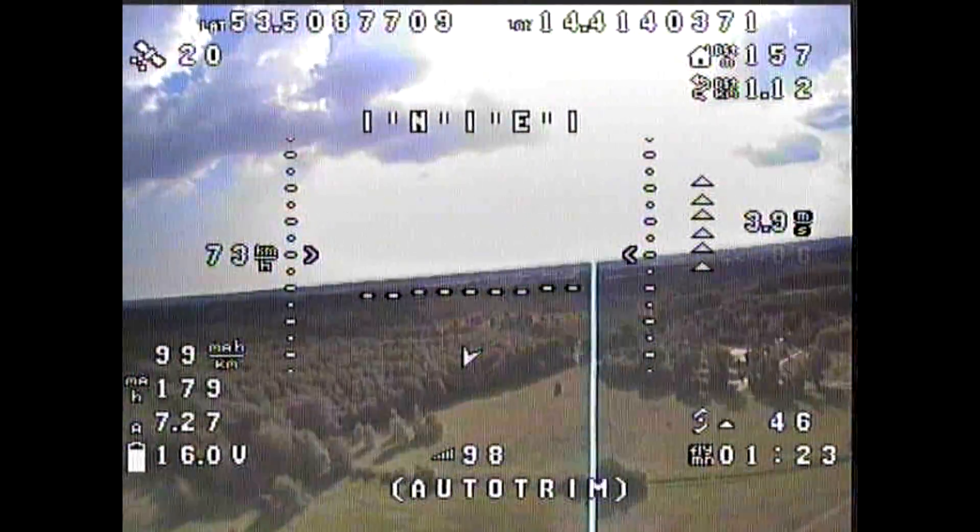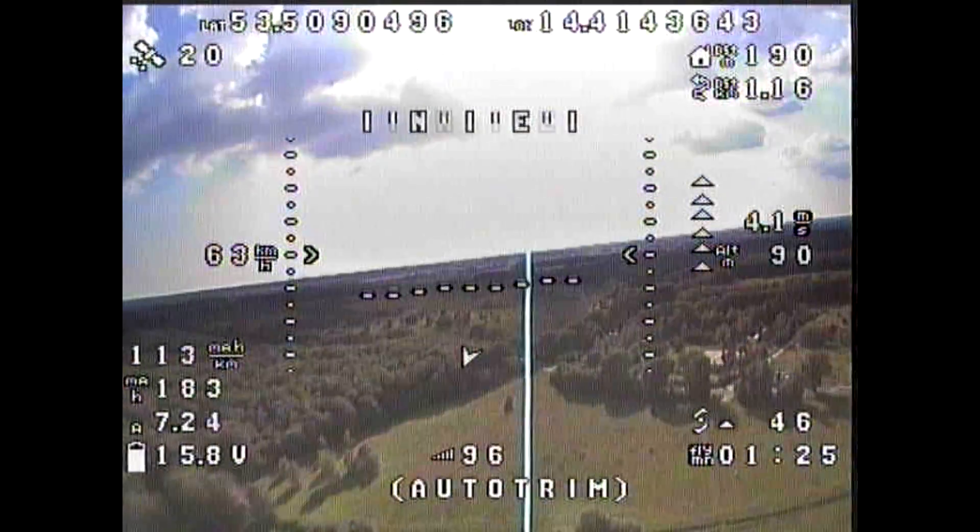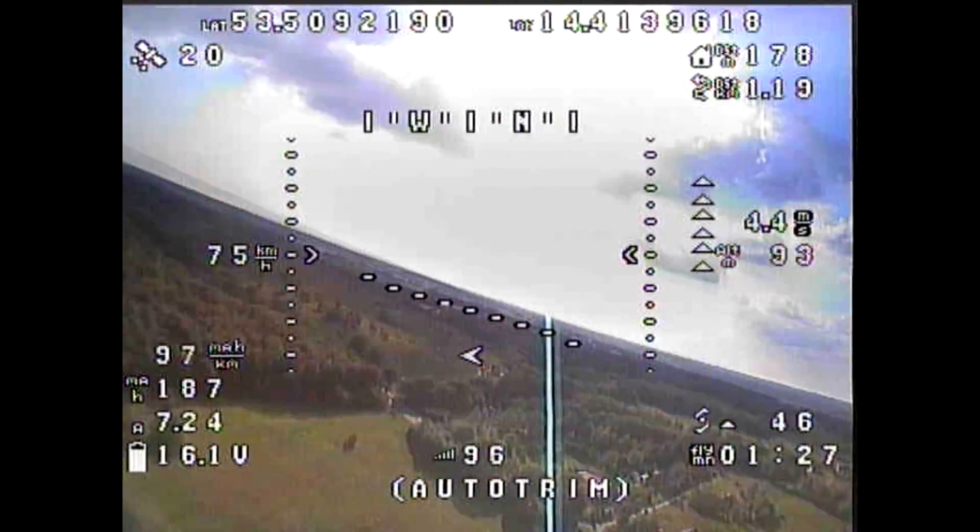Auto Trim, after being enabled, for two seconds stores the average servo position and stores it as the new midpoint. This means the PID controller does not have to dynamically compute the I-Term to maintain level flight, and during a hand-launch throw it does not have to guess what the correct position is for all the servos.